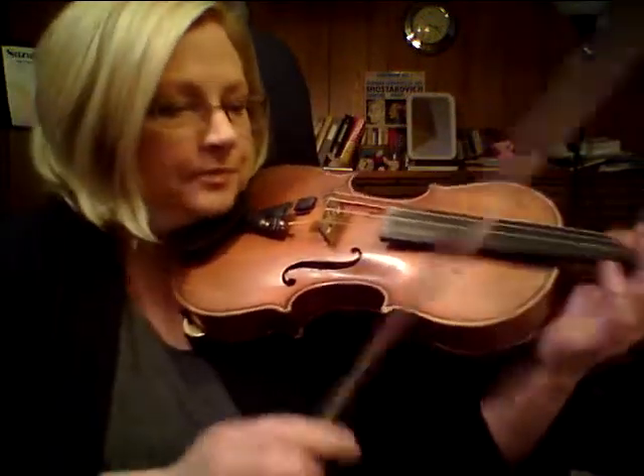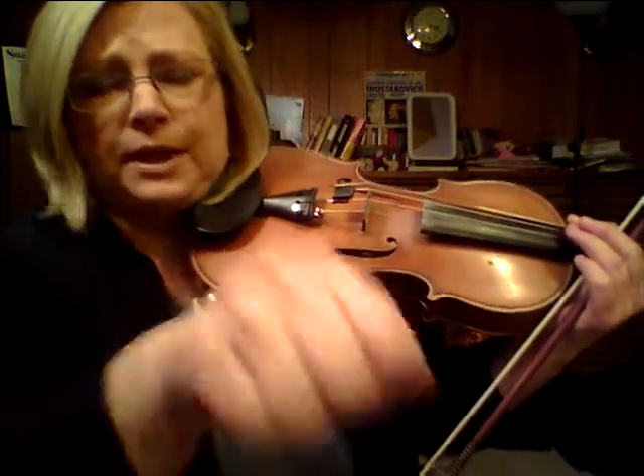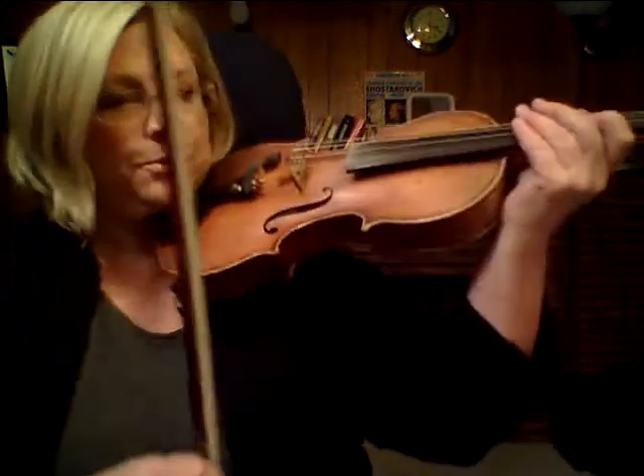So you could, if you wanted to get all obsessive, you could say that should be rewritten as an eighth note with an eighth note rest. And sometimes composers do write that — it's just kind of either or.